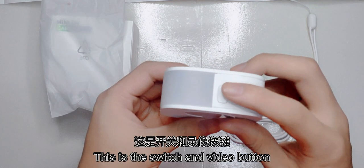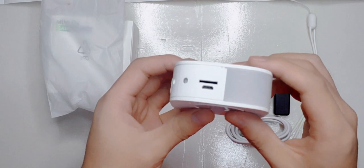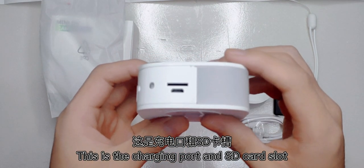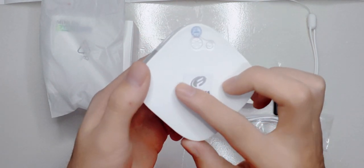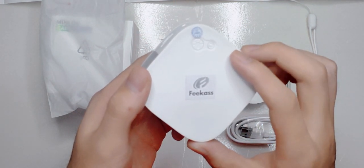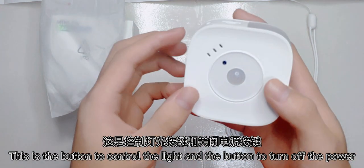This is the switch and video button. This is the charging port and the SD card slot. This is the button to control the light and the button to turn off the power.